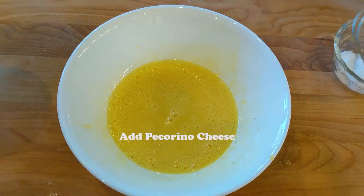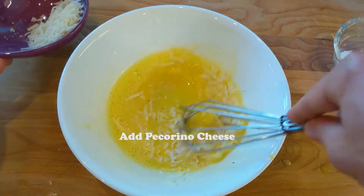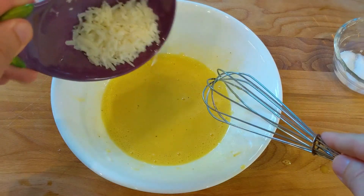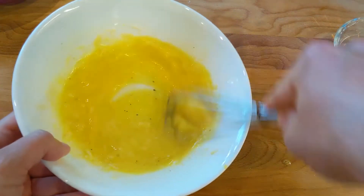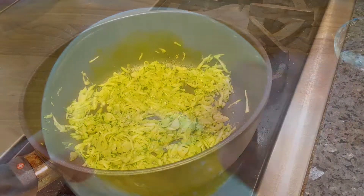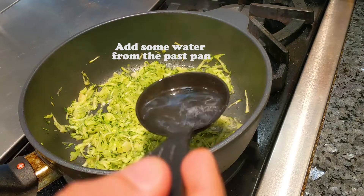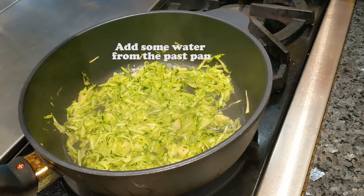Now let's add the pecorino cheese. Let's also add a little water from the pasta we are cooking so the zucchini doesn't get too dry.